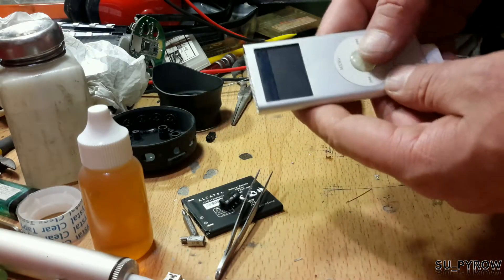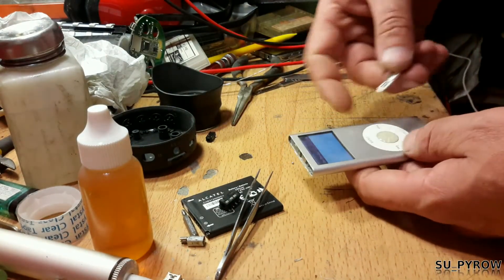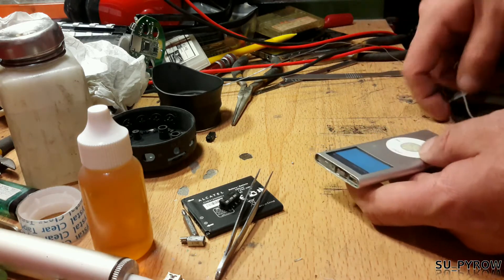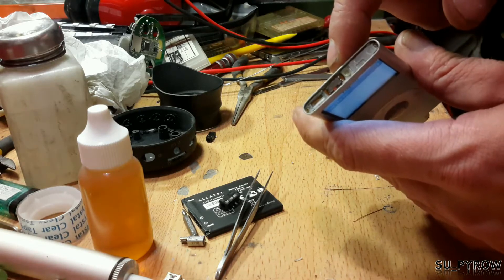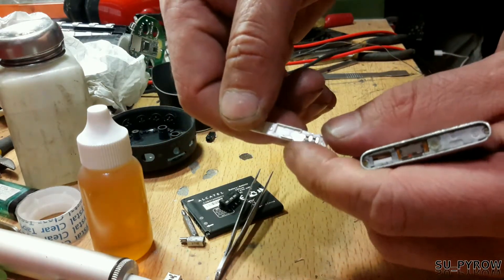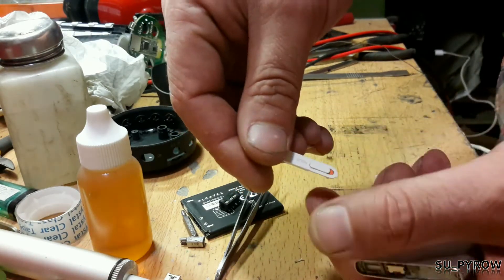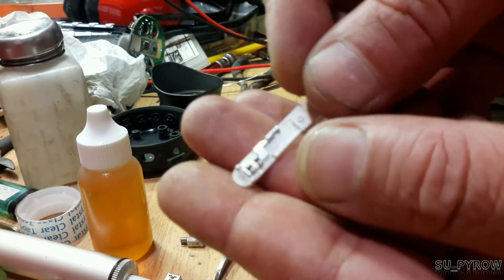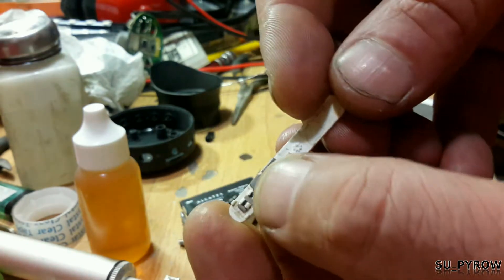It was stuck in lock mode. The holding-the-button-down fix you find on the internet doesn't work because this switch here wasn't being engaged properly inside the mechanism that has the hold switch. It's a little piece of metal that engages the notch of the switch.